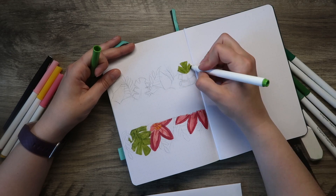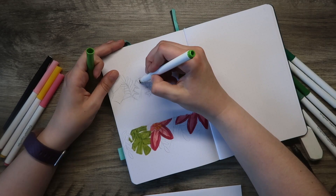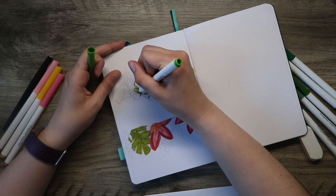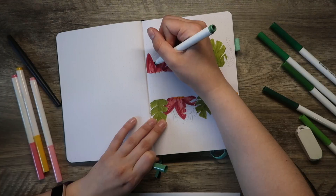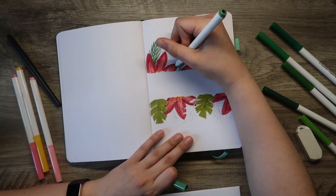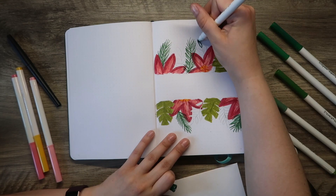I absolutely love all of the colors that I ended up picking out for this. There are four different green colors that I'm using, and then a dark pink and a light pink with yellow for the center of the floral. I really felt like the green colors went well together and then the pop of pink was just perfect and exactly what I was looking for. Definitely happy with this.